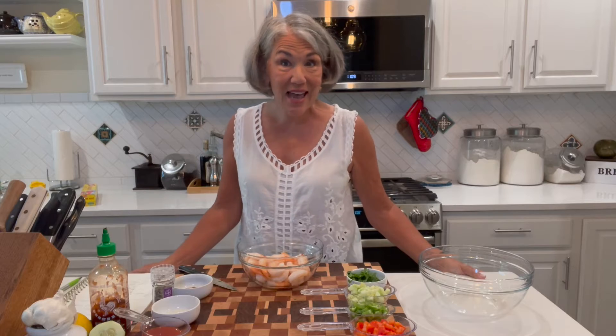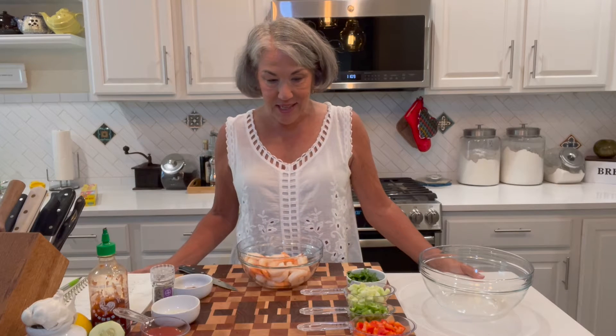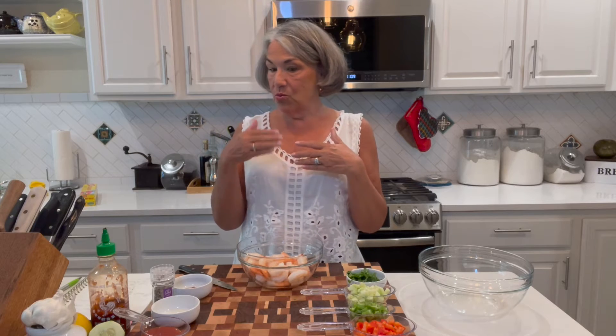Hi everybody! Welcome back again to Tasty Tuesday from my kitchen in Washington State. Although by the time you see this video, I should be in the state of Hawaii on the island of Maui, where we are spending most of the fall this year. I've been trying to work on a few Tasty Tuesdays ahead of time so I can take a break while I'm in Maui.